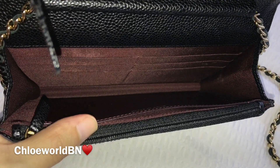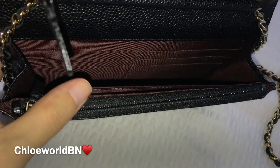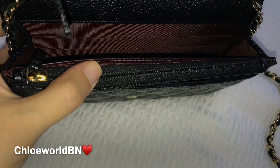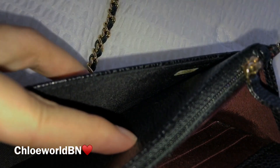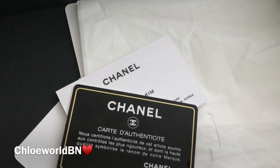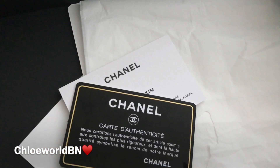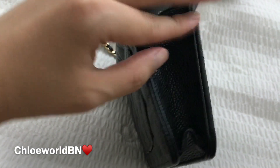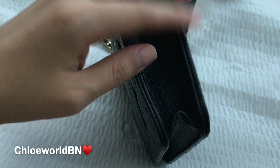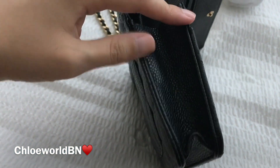There are six card slots, one flat pocket, and one zipper pocket inside. It says 'Made in Spain' on the flat pocket, and there is another flat pocket on the front. You can see the authenticity number there — it's supposed to match the one on the black warranty card. The side and bottom are in a glossy style.